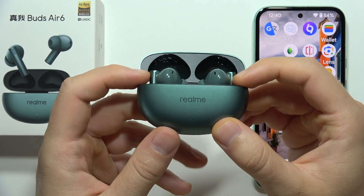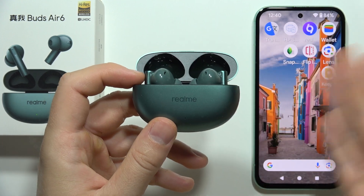To connect Realme Buds Air 6 to any smartphone — in this case I'm using Android.